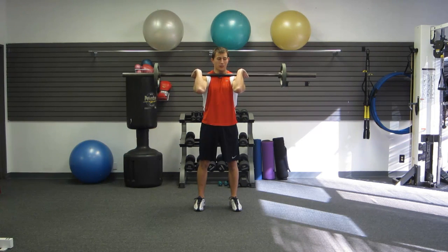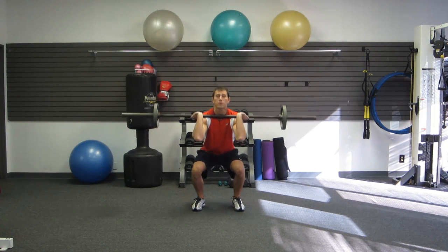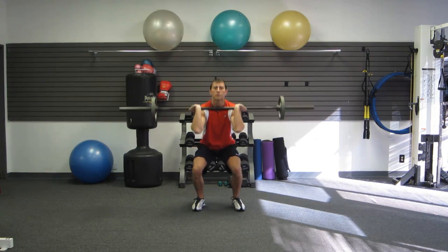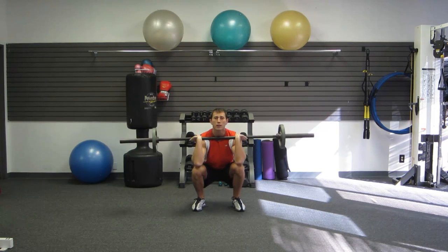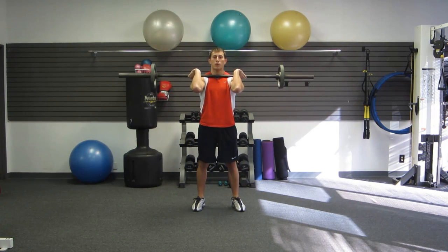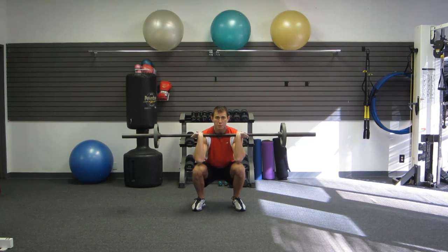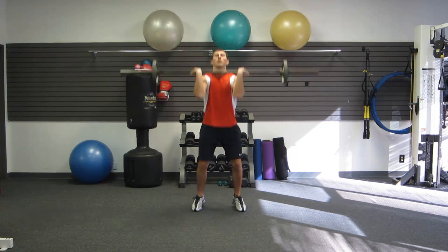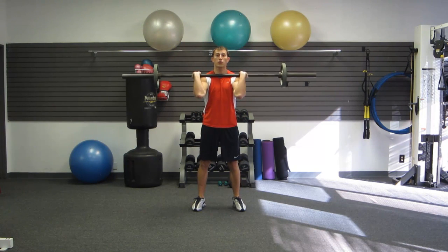On your last hang clean, you're going to transition right into a front squat — keep the weight up. Keep your elbows high so the bar doesn't fall forward. Put your weight back in your butt, head up, chest up. Nice, good depth. This is an Olympic front squat, and the bar is resting on your clavicles. On your last front squat, explode up and transition into push jerks.